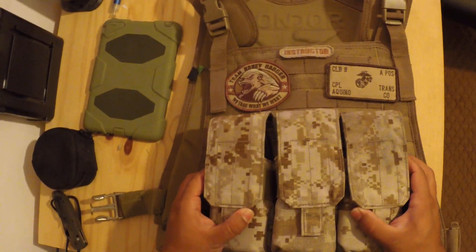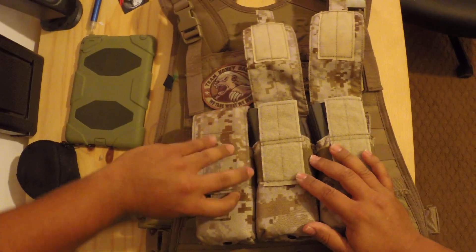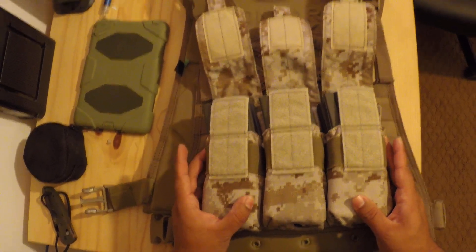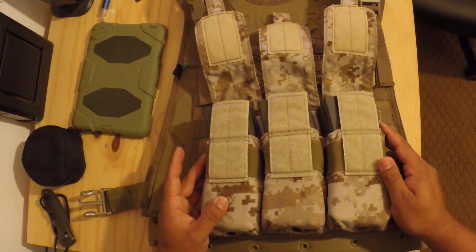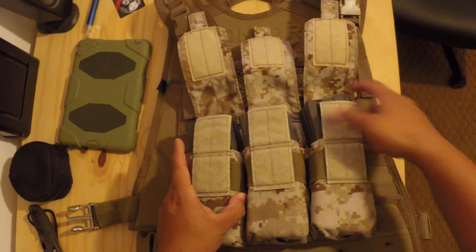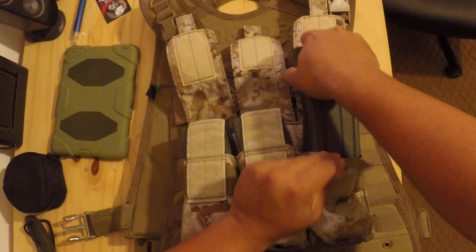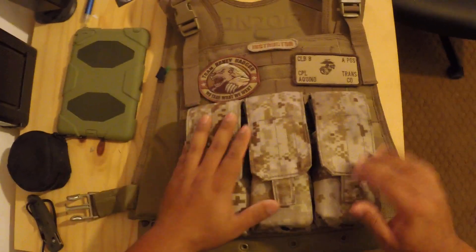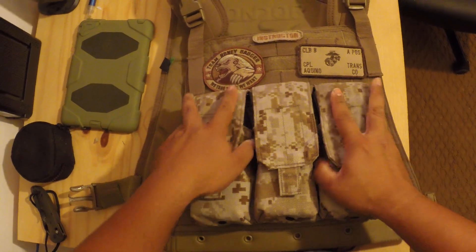The mag pouches I'm using are the Fire Force Tactical mag pouches — made in the USA. They're in desert digital Marine Corps camo, or desert MARPAT as it's officially known. They run two standard 30-round mags, and the mag pouches themselves were about $60. Good piece of gear — rugged nylon, very stiff, very good.